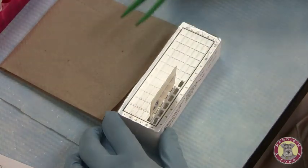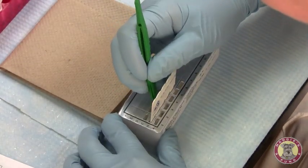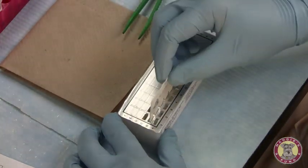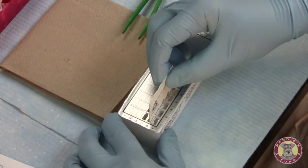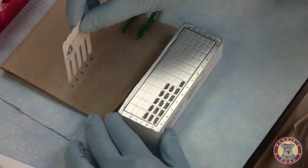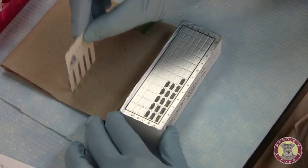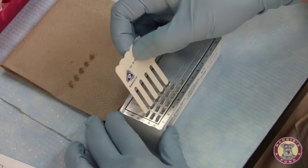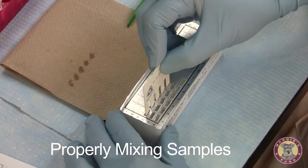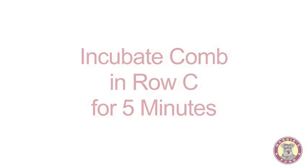Following the two minutes of the second incubation, we're going to open up the third row of wells, row C. We're going to remove the comb and blot it gently to remove any excess reagent. Now that it's blotted, we'll insert it into row C, focusing on mixing to make sure all reagents are properly mixed. The C incubation time will be five minutes.